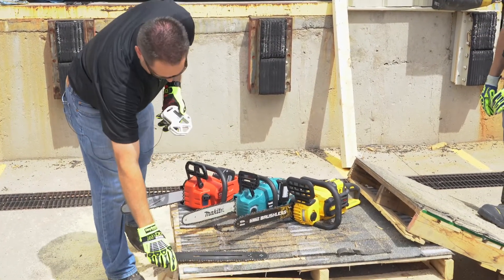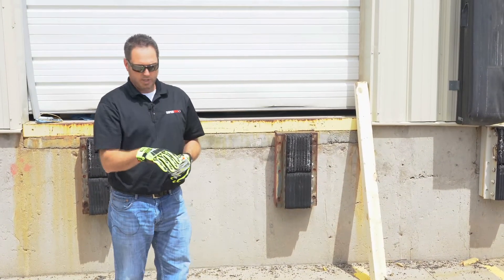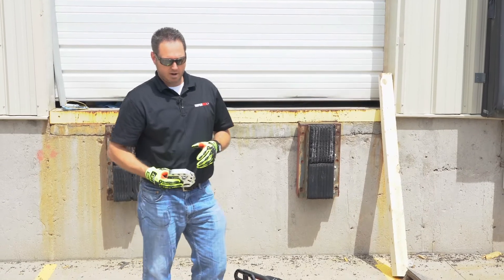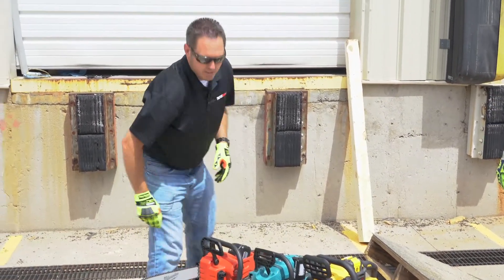What we want to do is show you the difference between the standard wood cutting chain that comes straight out of the box compared to what we've created in our carbide 050 carbide chip chain.